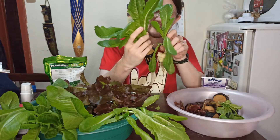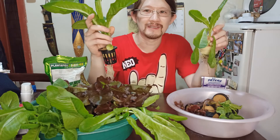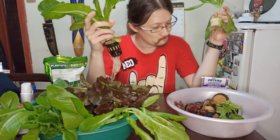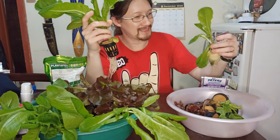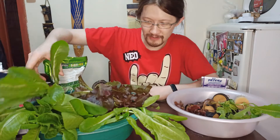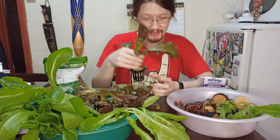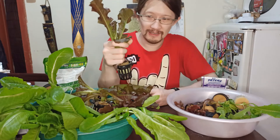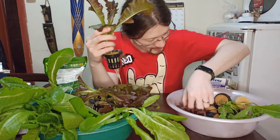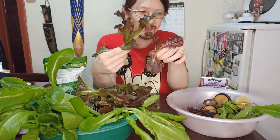The size comparison is pretty obvious. All of these are harvested three weeks after transfer. Here is our Romaine, and here is our Lolo Rosa — and the Lolo Rosa from the 20-20-20 side. The size difference is very clear.